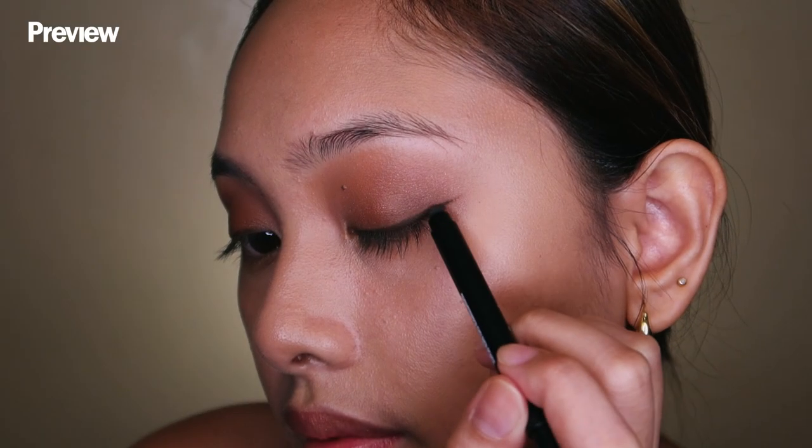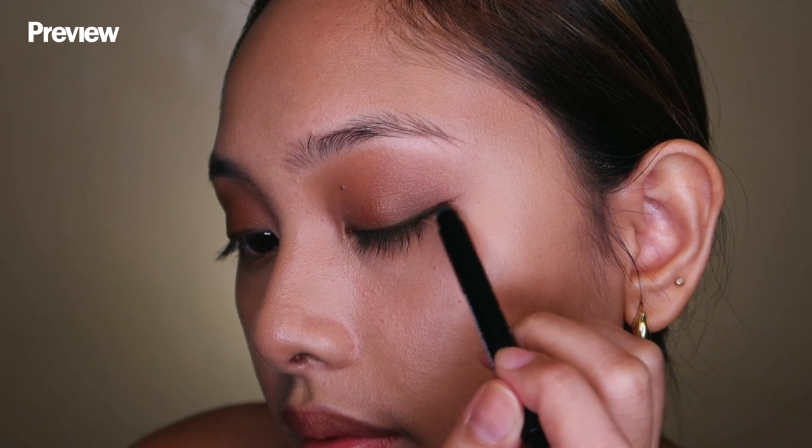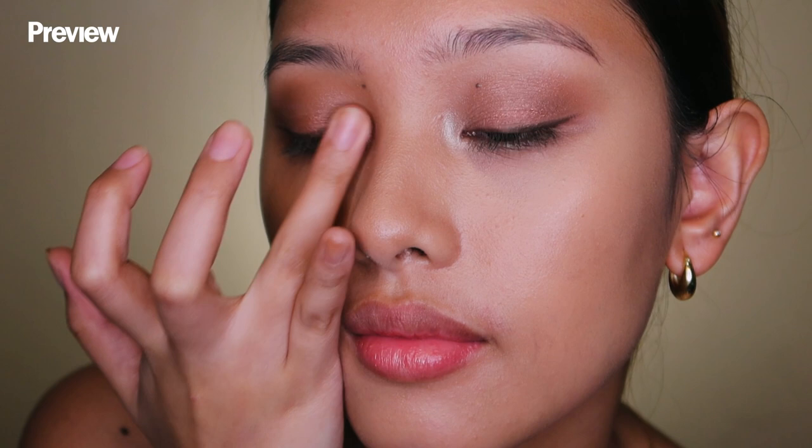Draw a winged liner on your upper lash line to define your eyes. Use a light shimmery shadow and put it on the inner corners to accentuate the eyes.